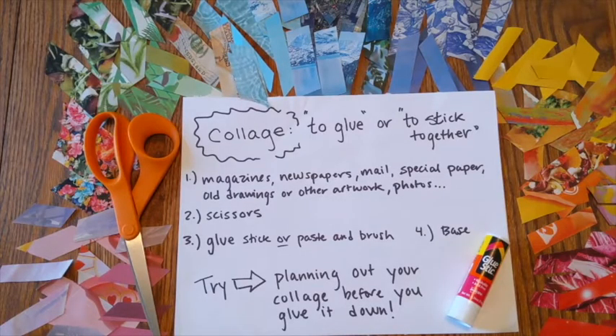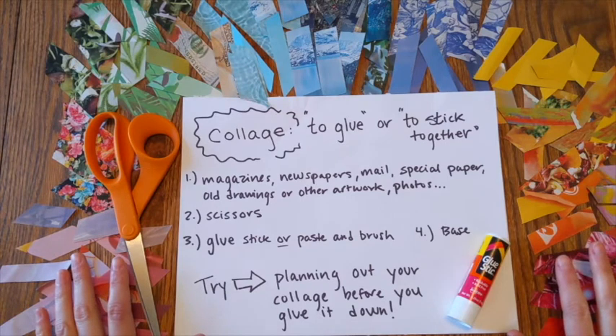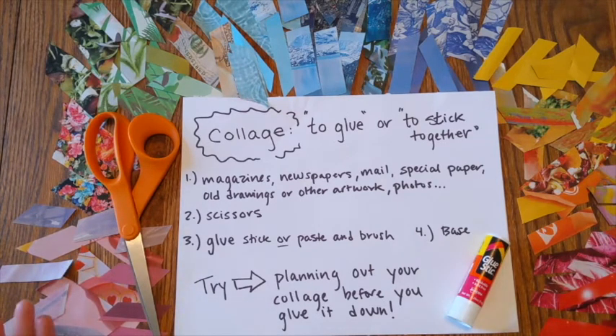Collage means to glue or to stick together. Today, we're going to be gluing or sticking together any kind of paper that you have on hand at home. At my house, we have a lot of magazines. The paper I've spread out here are just little pieces cut out of magazine pictures. I like using paper that's all the same thickness — magazine paper is great because it's really thin, really colorful, and you're able to get a lot of variety. But you could also use newspapers, mail, any special paper you have at home, old drawings or artwork, photos. You also need a pair of scissors and a glue stick or a paste and a brush, as well as a base to make your artwork on top of — I'm just using a plain white piece of paper.